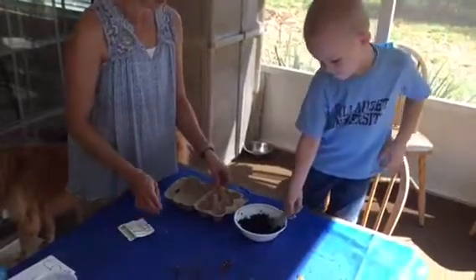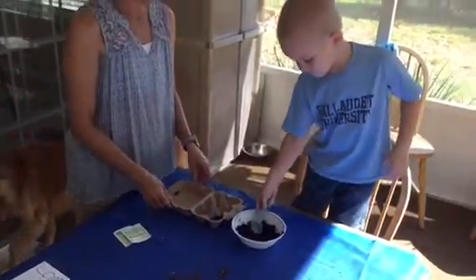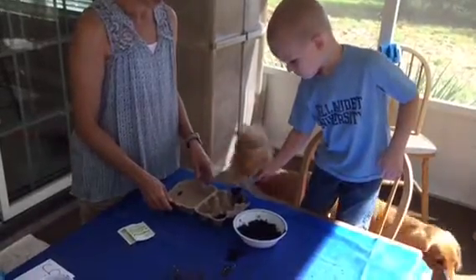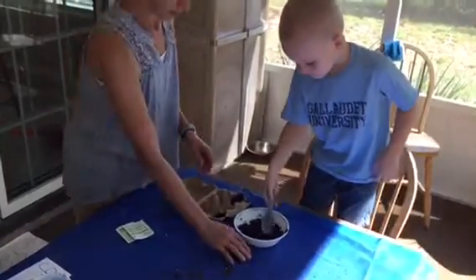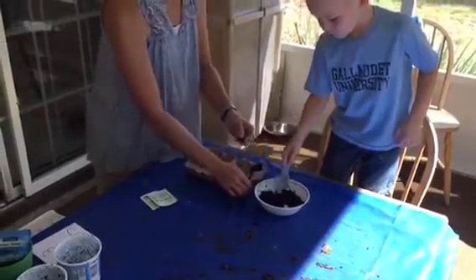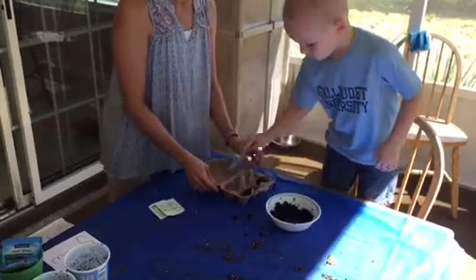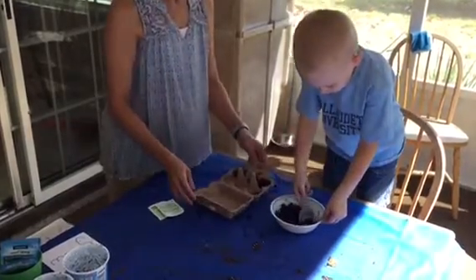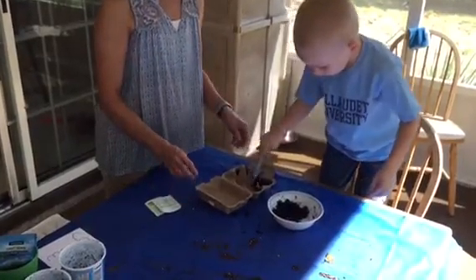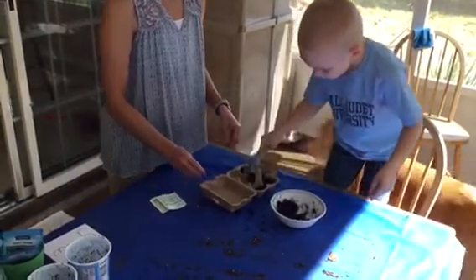Can you do that for me, Wesley? Good job. You can use your other hand too if the bowl is getting away. And then put a little bit in there.